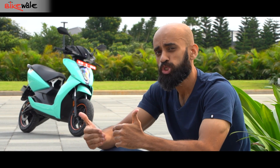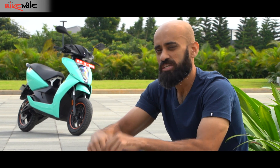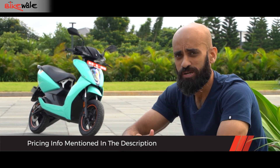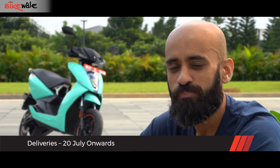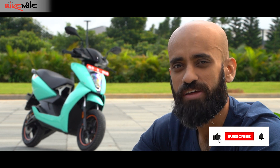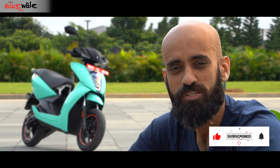As mentioned at the start of the video, the Ather 450X 3rd Gen is more of an evolution than a revolution over the 2nd Gen model. Some components can be installed on the 2nd Gen model, including the new rear-view mirrors and the wider-section rear tyre. What you can't do is add the 2GB of RAM to the 2nd Gen model. At the time of filming, pricing was not confirmed, but we don't expect it to be significantly higher than the 2nd Gen. That was our first ride review of the new Ather 450X 3rd Gen — like the video, share it with your friends, subscribe to our channel, and click the bell icon to stay notified.